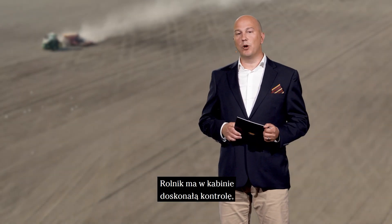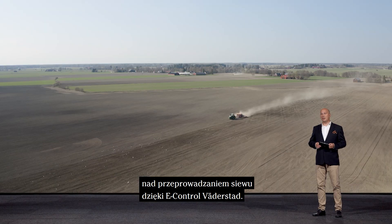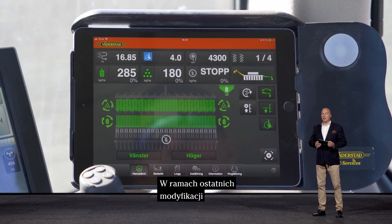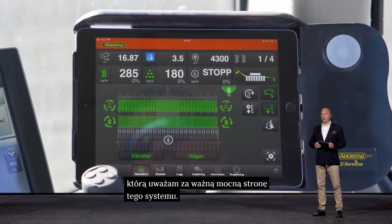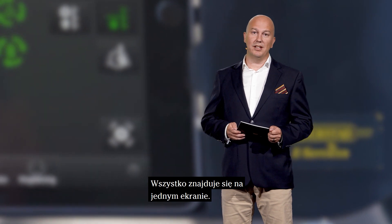In the cab, the farmer has perfect control through Väderstad e-control over the seeding operation. It has also been developed recently to further add to user-friendliness, which is a big strength of the system. Everything is integrated into one single screen.